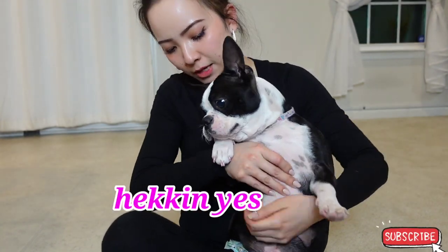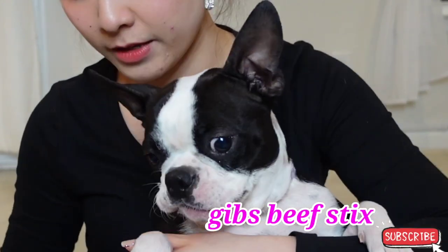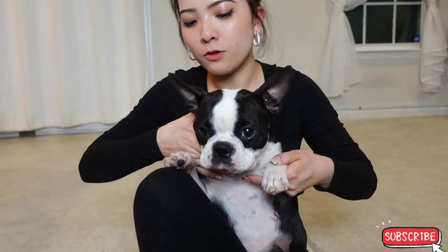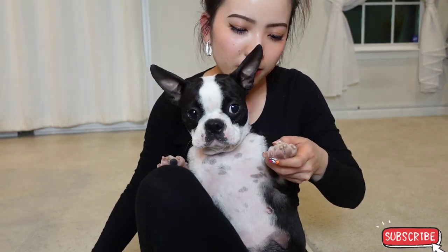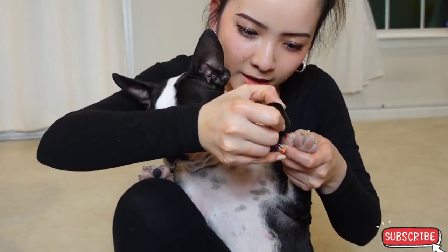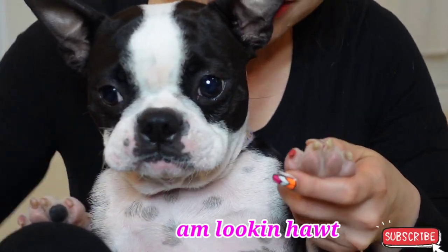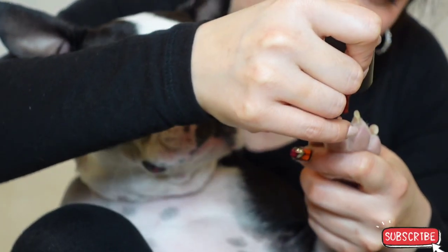Here, here, here — you want some treats? Wait, when you're done mum will give you something, okay? Wait, wait, wait. Give me your — another hand right here, okay? Watch out your face baby. Wait. Ooh, look at this! There we go. Good girl. Look at this — you can't move baby, can't move.